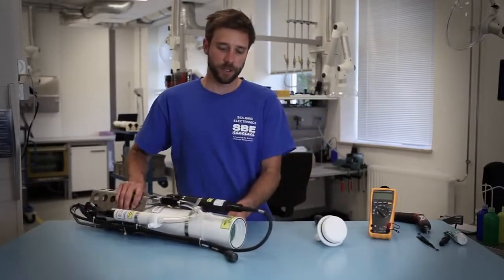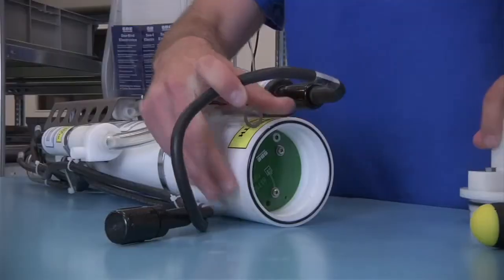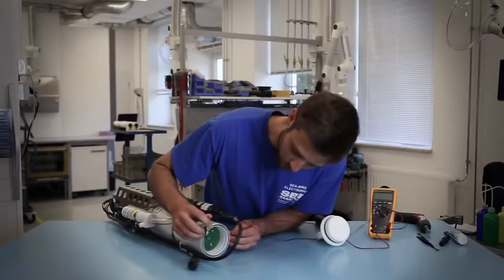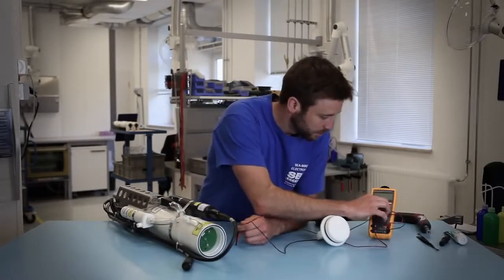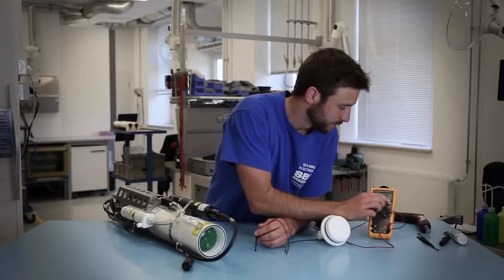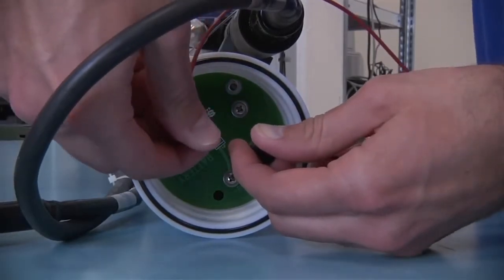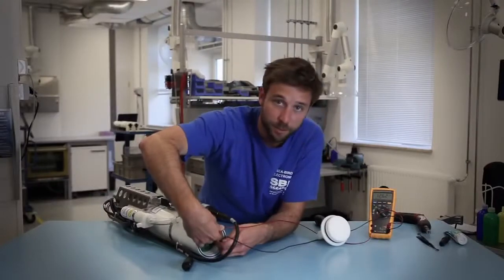Once you've unscrewed the battery end cap you should be able to see the battery cover plate. There are two terminals on the cover plate for which you can test the voltage of the CTD batteries — a positive and a negative terminal. Set a multimeter to DC and put the positive probe on the positive terminal and the negative probe on the negative terminal. We're reading 12.6 volts.